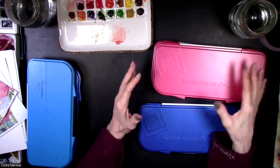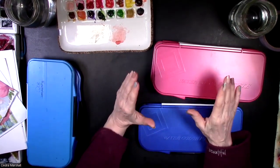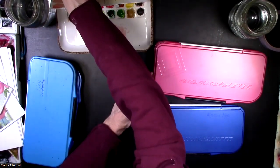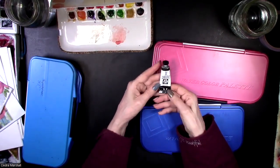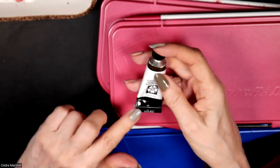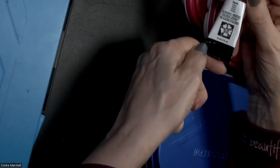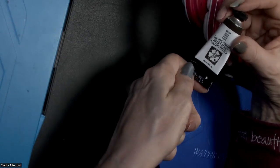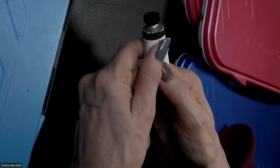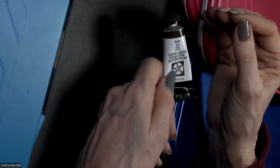My goal is to create happy painting people. After you get those colors, I'm going to suggest you get tubes. Here's what tubes look like — you can get them in 15ml or 8ml. I'd suggest the 15ml if you can, because they're hardly any more money and there's so much more in the tube. It will last you a while.